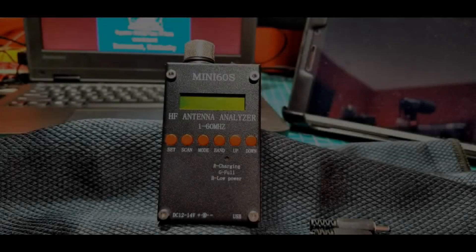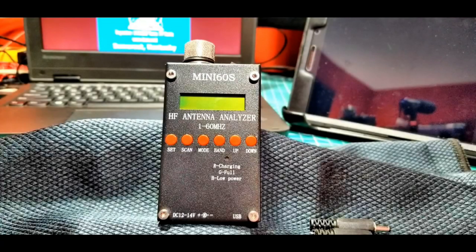Good morning folks, this is Chris, KY4CKP, continuing our series on antenna analyzers. Next up is the Mini-60S, and this is a very interesting unit. It's a clone — it comes from China, and it's probably a clone of a clone of a clone. It's definitely a clone of a product known as the SARK, S-A-R-K-100.